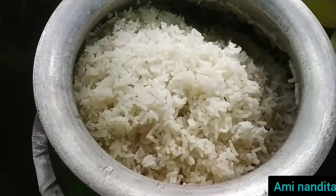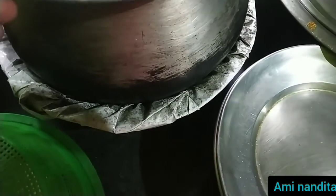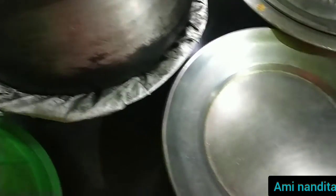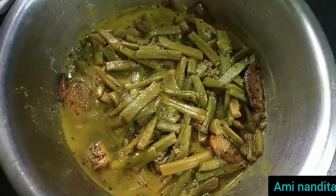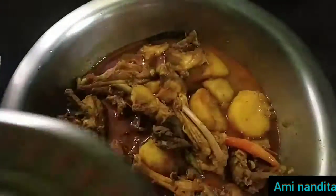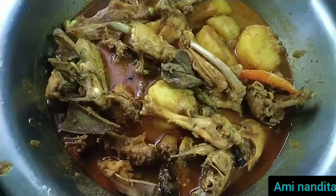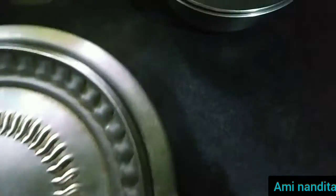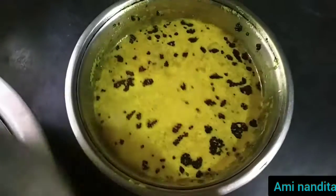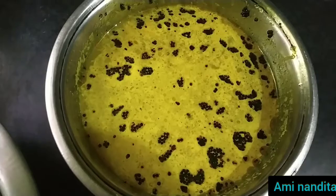Today is the lunch menu. I am going to put a curry in the pot. It is not smooth. Now let's eat.